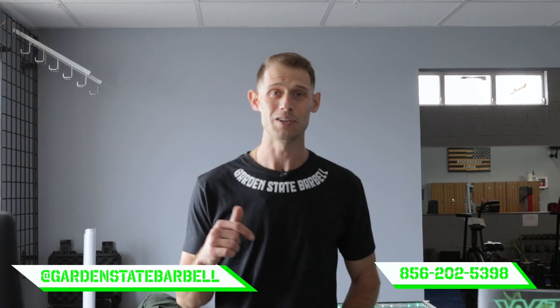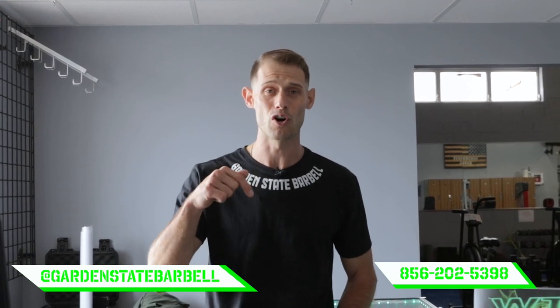And that's Garden State Barbell. We'd love to have you drop in. If you have any questions, you can DM the Instagram page or call the number below. Hope to see you soon.